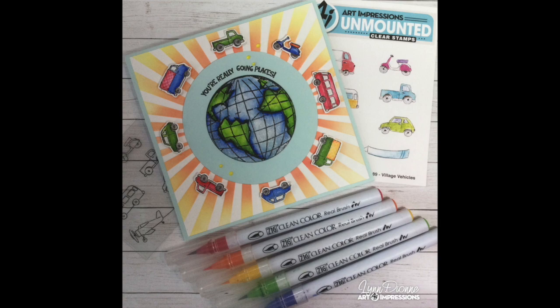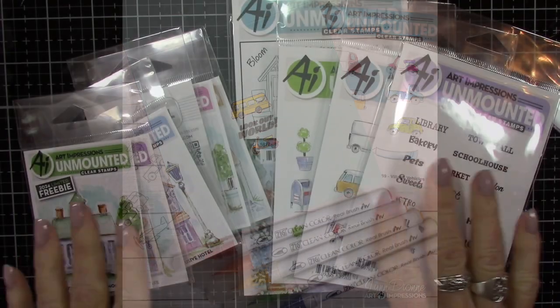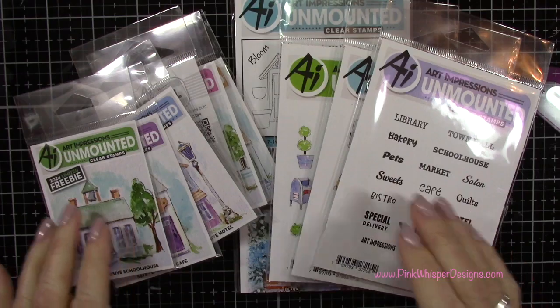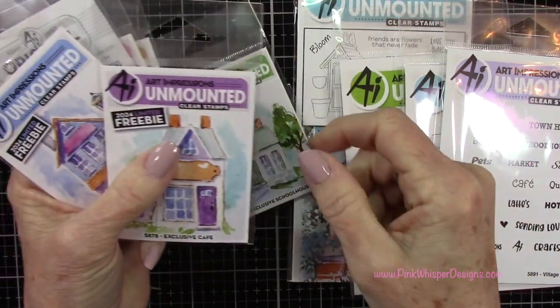Today we're going to make a little graduation promotion card, but I want to jump right into the stamps. I want to describe what we have here. These stamps to my left are the freebie stamps, and you get one of these with each $30 purchase, and you can see it's a whole collection of little houses.